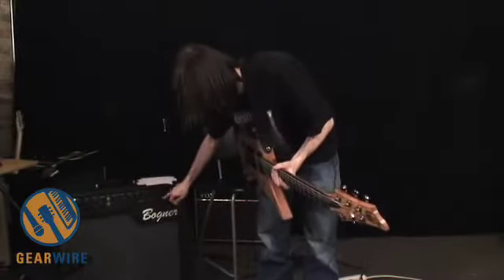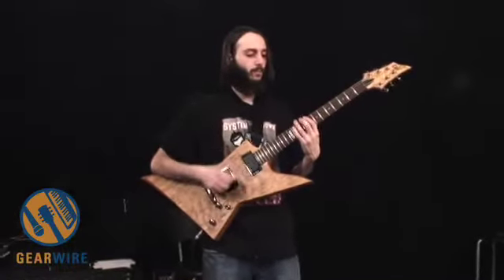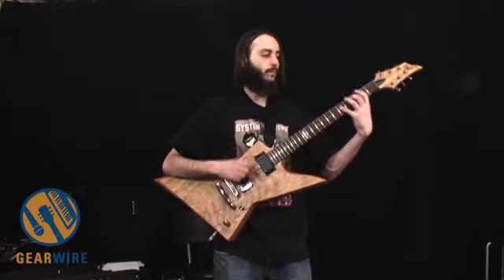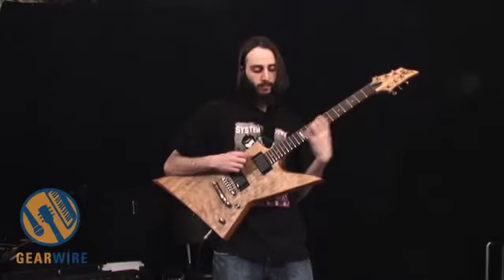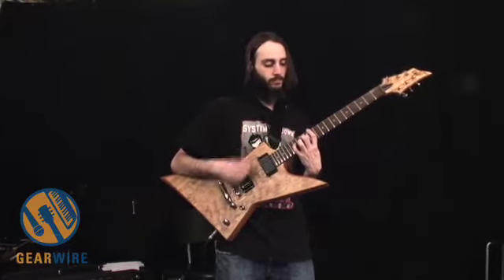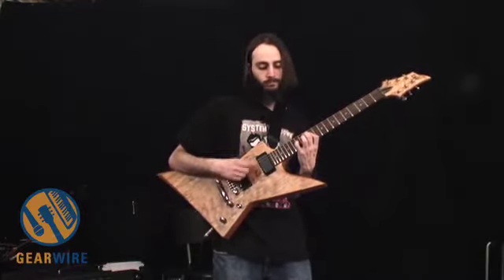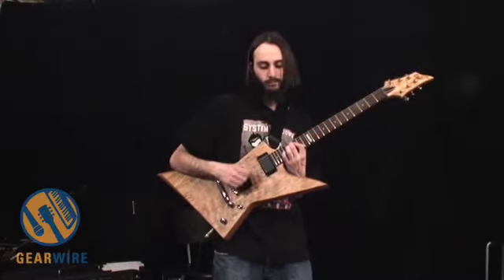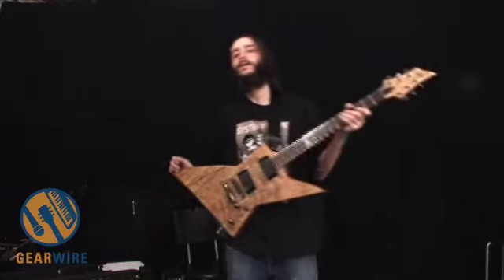All right, and last but not least, we've got the reverb on here. Crank it up a tad over 50% and we'll start with the plate reverb. So you can hear that's a pretty intense reverb when it's cranked up.